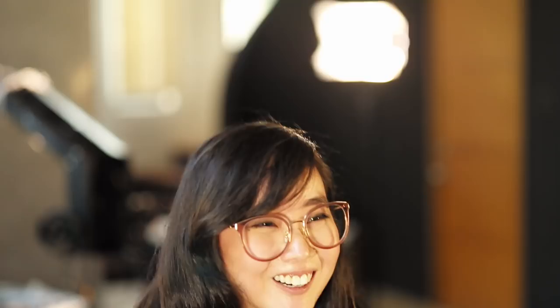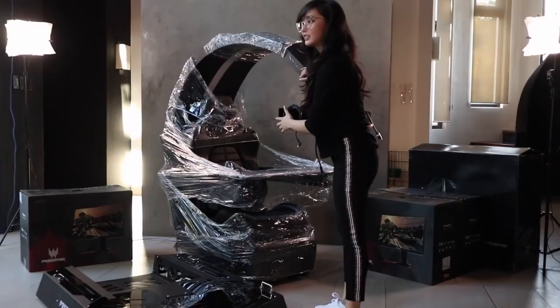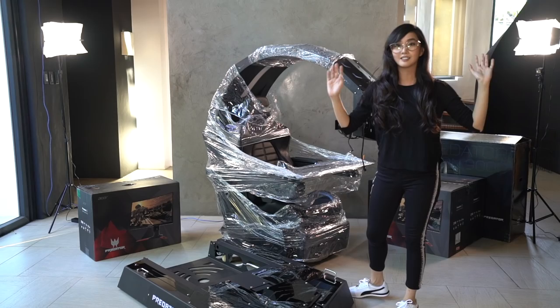They said it's only 5 hours to build this, but I don't know — we'll do this in 12 hours. Let's see! So this is the Predator Thronos. It's actually the coolest gaming setup I've ever seen. It's like in a movie called Ready Player One — you're being taken to another world.